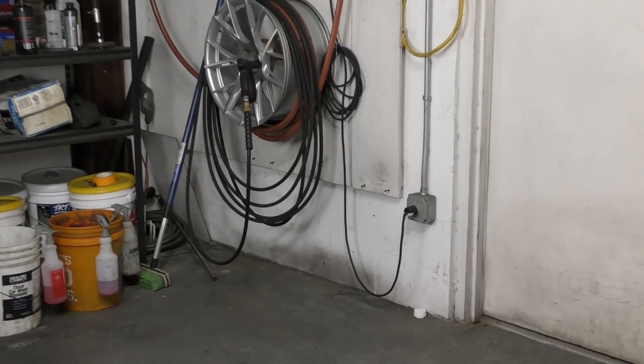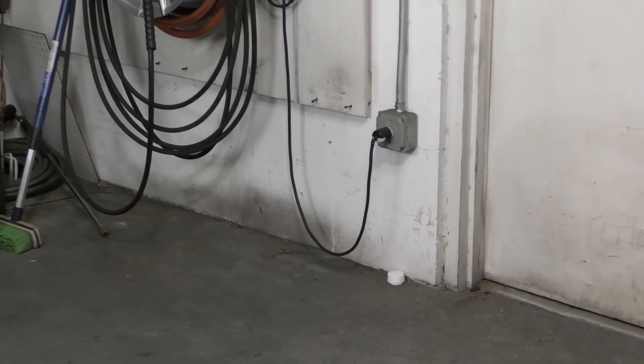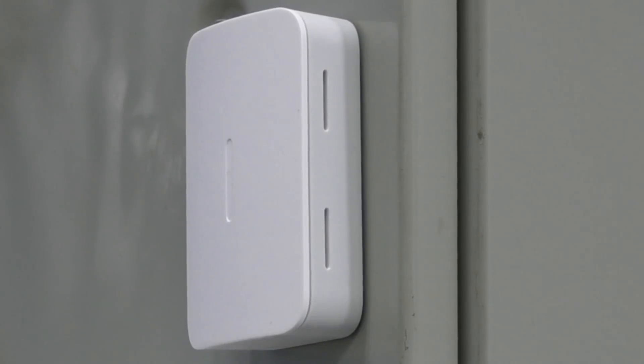I have it near my pressure washer inside the building because if that thing leaks, I really need to know about it. Then they give you a temperature sensor — or sometimes they call it a freeze sensor. The purpose of the temperature sensor is to alert you if it's too hot or if it's too cold inside your home or in my case the shop.